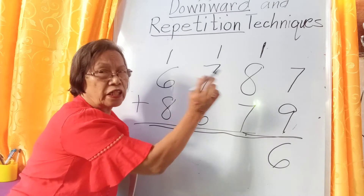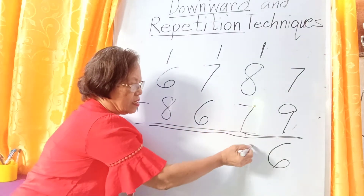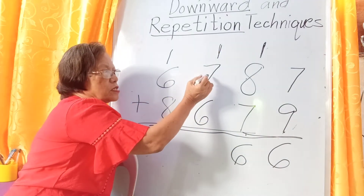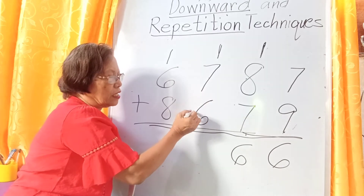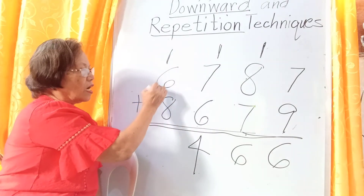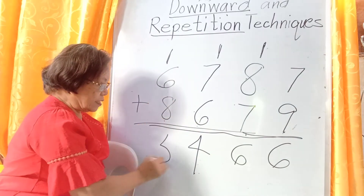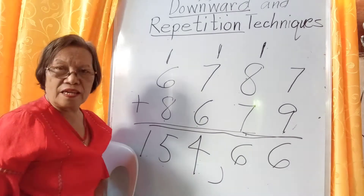With 8: 8, 7, 6 — 16, carry one. Read first 7, repeat — 7, then go downward: 6, 5, 4. The answer is 14, carry one. Then read again: 6, repeat — 6, then go downward: 5. The answer is 15. Very easy.